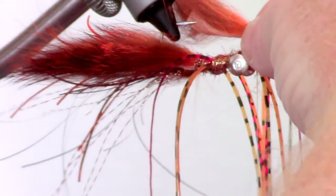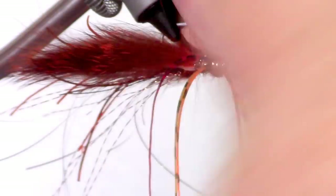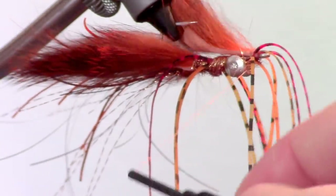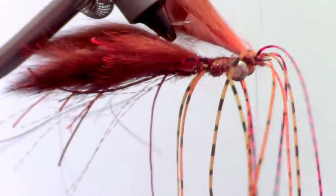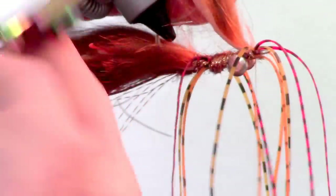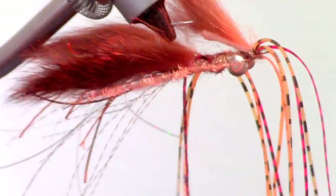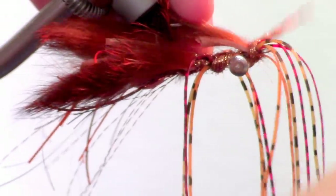Now grab your last zonker strip and tie it in so it is over the top of the hook point. Then cut the zonker strip just shy of the hook point to prevent it from getting in the way of the hook set. This now looks like the head of a crawdad. Now dub in a bit more of the flashy dubbing and wrap it over the zonker strip and the rubber legs. This will hide all your wraps.